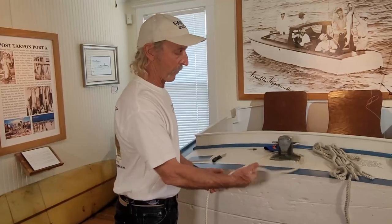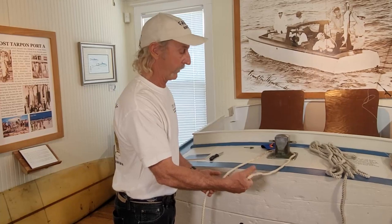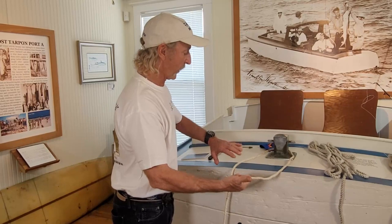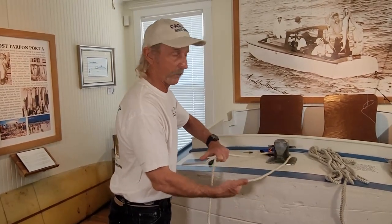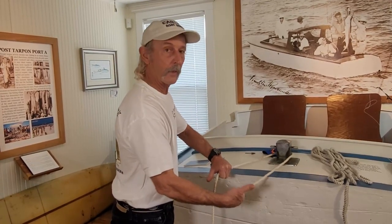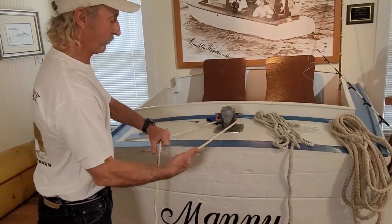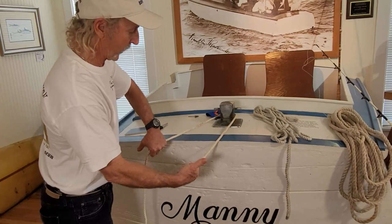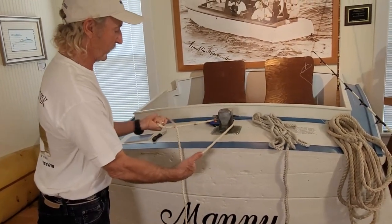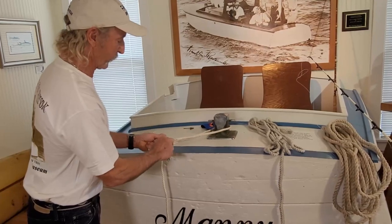I'm right-handed, so I always grab the short end — the bitter end — with my right hand, palm up, like I'm thumbing a ride. I grab the long end the opposite way, palm down, like I'm saying 'me next.' Once you've got the line grabbed — this works for any size loop — I'm going to create a loop by twisting my hand toward me until both palms are up. Then I take the long end of the rope and push another loop through that loop.